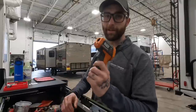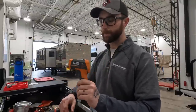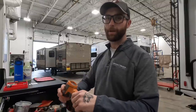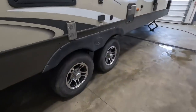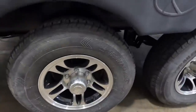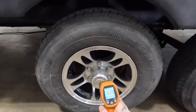Number one is going to be a temperature gun. It doesn't need to be a high-end brand or anything fancy. You're only using it for a couple of things, but it is an extremely useful tool if you are an RV owner. One of the most important things you're going to do with this tool is every time you stop to get gas or anything like that, check the temperature of those hubs.